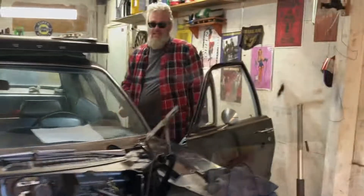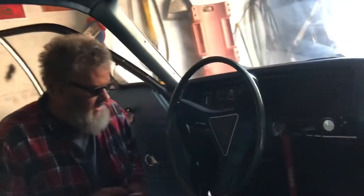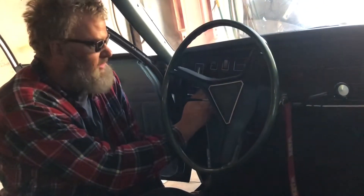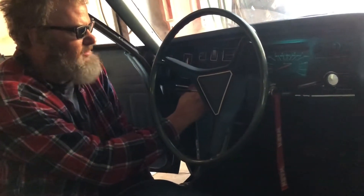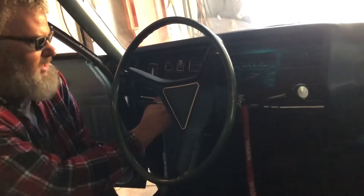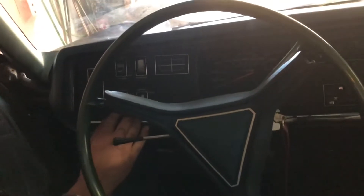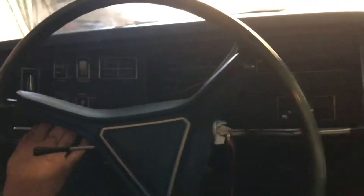Let's look inside and see what kind of dash lights we've got. The dome light works. Check out these dash lights — oh yeah, you can dim them down and brighten them up. So the dash lights work. How about the heater fan? Oh yeah, high speed works.